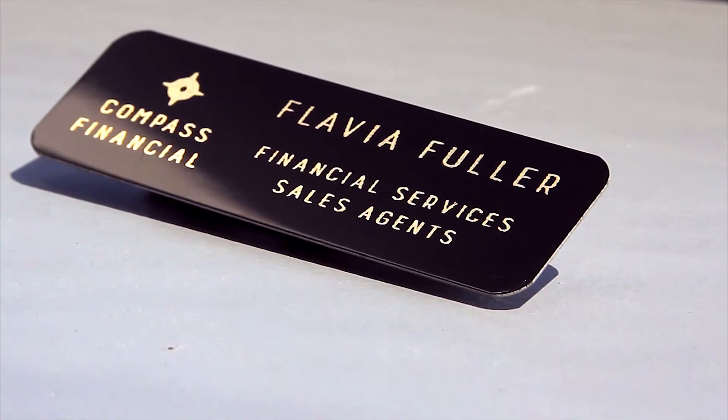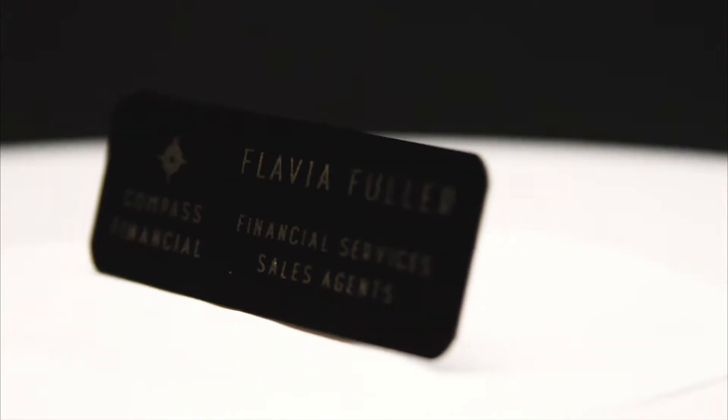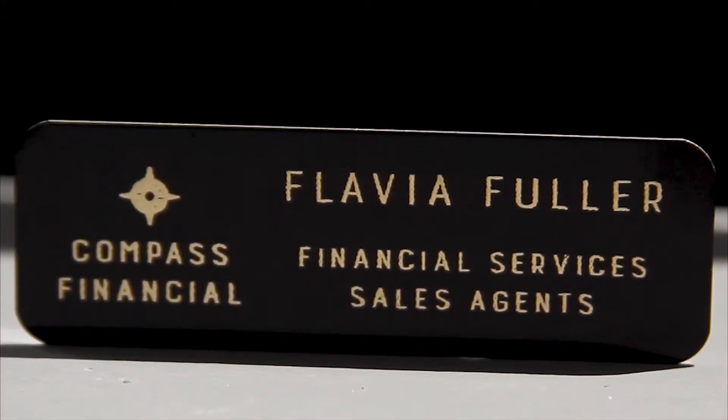These tags come in black metal with gold or silver engraving, or blue marble with gold engraving. If you need color, we can also UV print your text and logo.